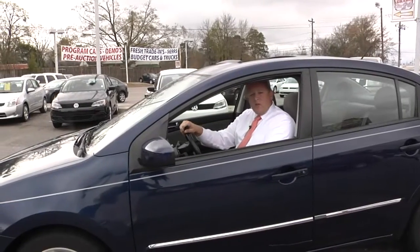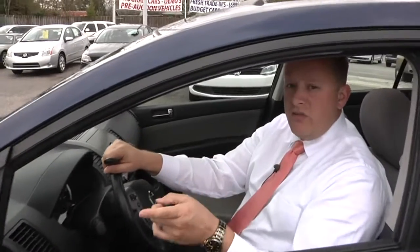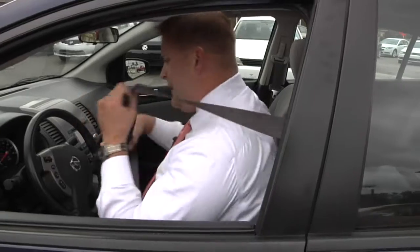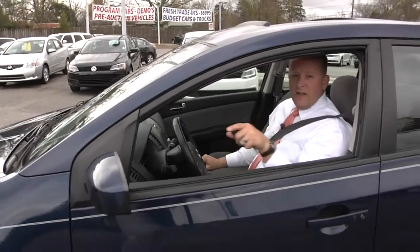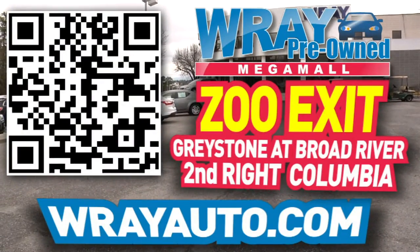Find vehicles just like this right here at Ray Automotive. Today I've showed you a 2010 Nissan Sentra — come check it out, very nice vehicle. We can take it for a test drive, ask for me when you get here. And again, if you don't like this one, I'll find you something you like. From Greystone to the river, come check out this vehicle and many more at rayauto.com. Call or stop by Ray Automotive — Zoo Exit, Greystone at Broad River, second right, Columbia.